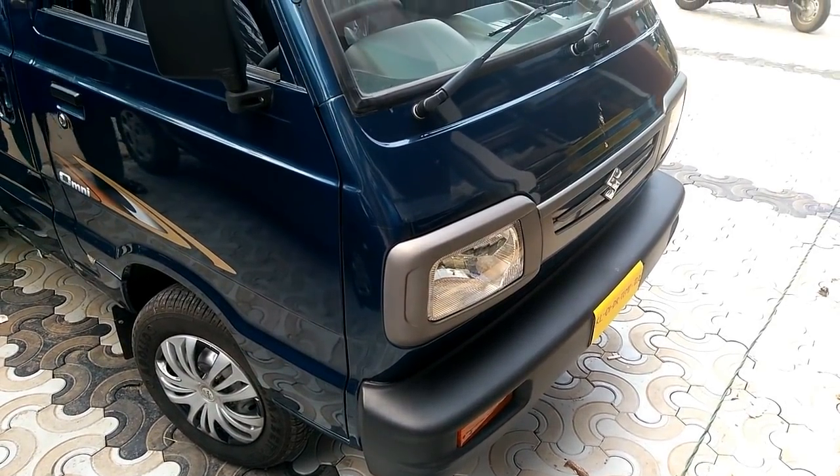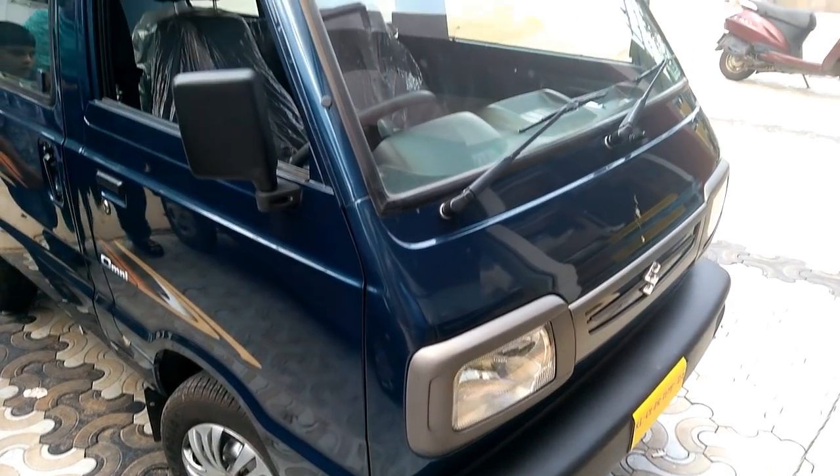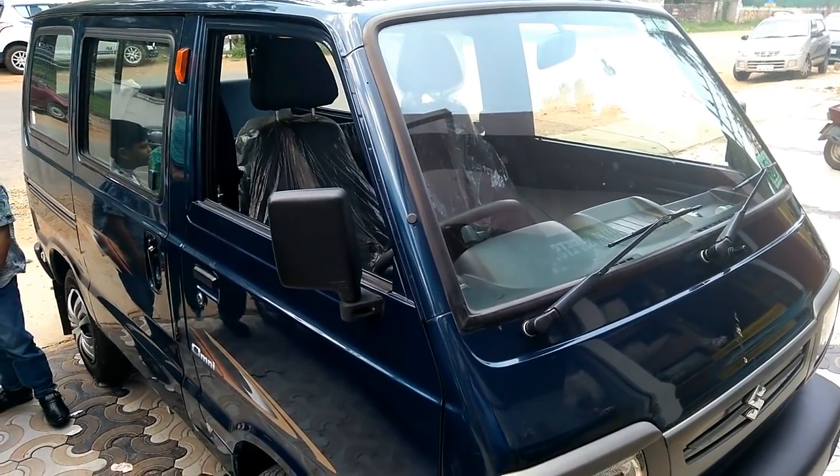The 2018 all-new Maruti Suzuki Omni EBS4 is priced at ₹3 lakh Indian rupee ex-showroom.